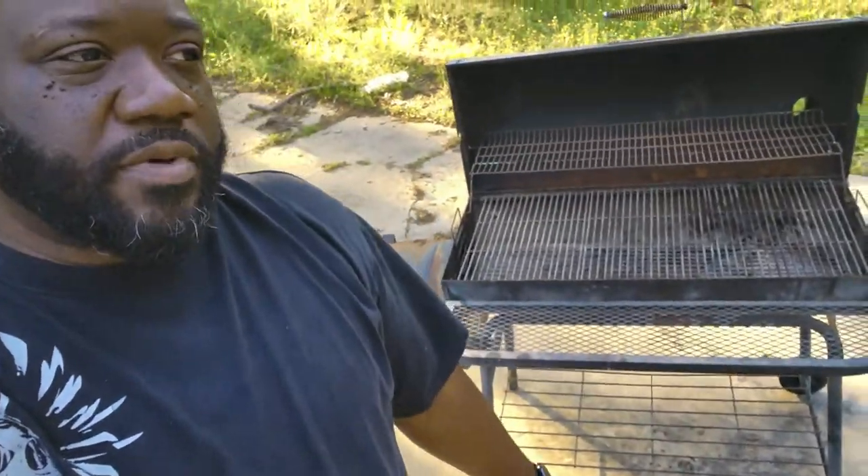Ladies and gentlemen, we're back from our trip, and what we have retrieved is a gem. This is a Charbroil Offset Grill, locally available at your usual Lowe's, Walmart, sometimes Home Depot. This is a great entry-level grill for a lot of guys, and a lot of guys who started grilling started on units just like these — myself included.